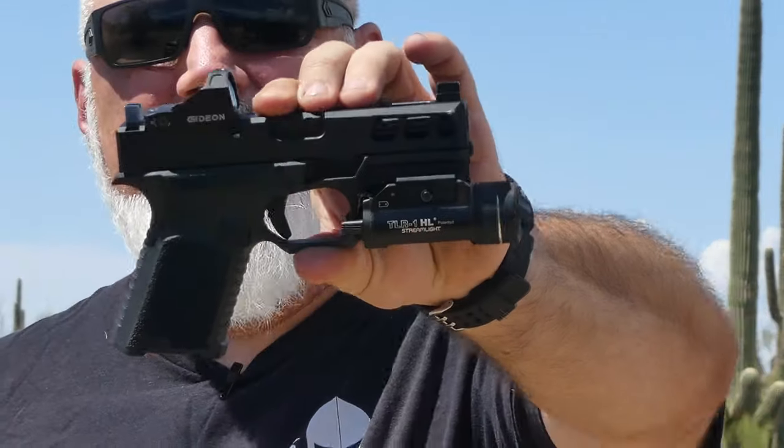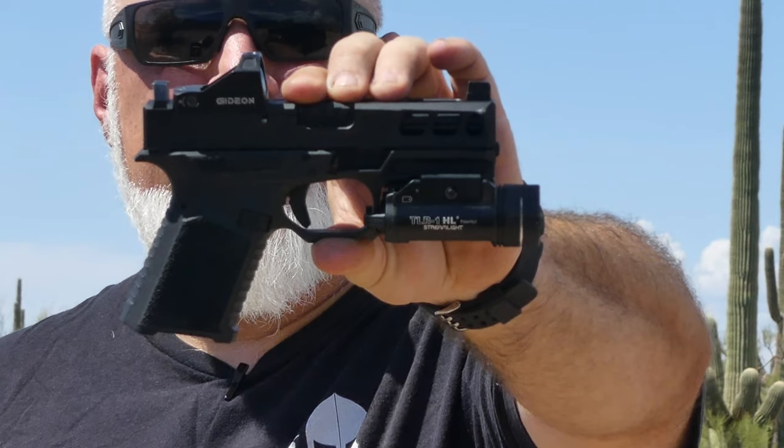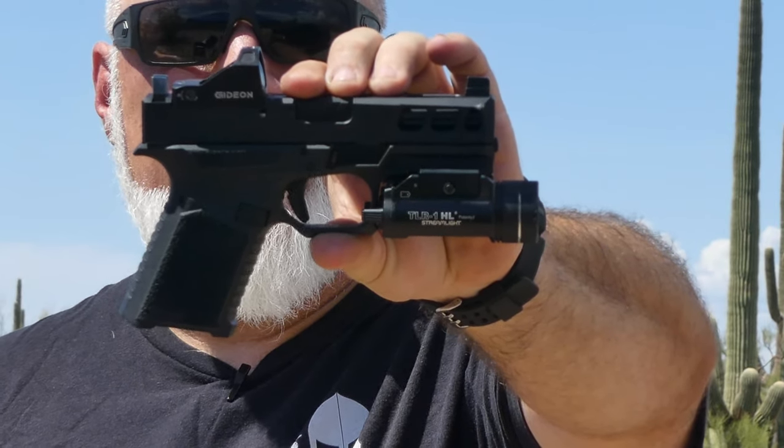We live in a time where there is an endless supply of Glock knockoffs and Glock clones. A few of them out there really stand out, and today we're going to go over one of those — the Anderson Manufacturing Kiger 9C Pro. Let's get into it.